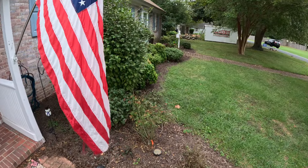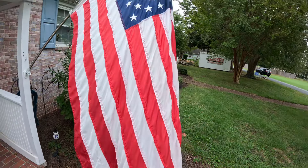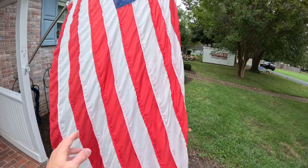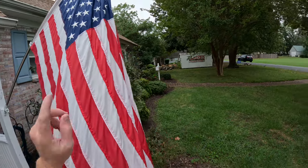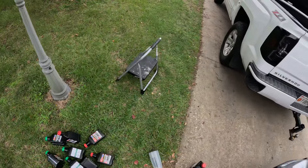Pledge of allegiance to the flag of the United States of America, and to the republic for which it stands, one nation under God, indivisible, with liberty and justice for all. Alright guys, just did an oil change on the Silverado.